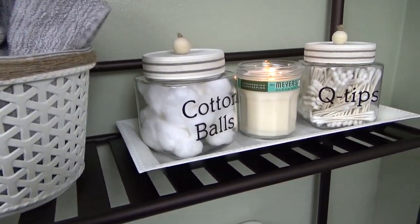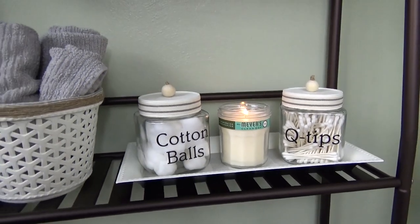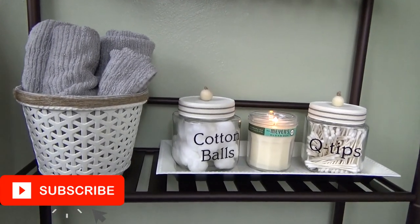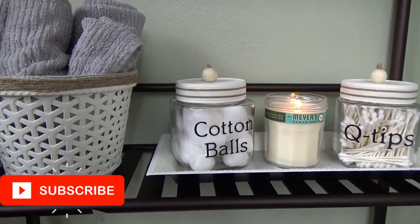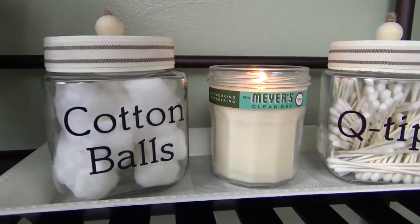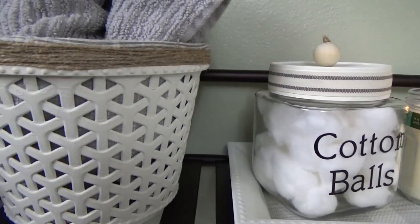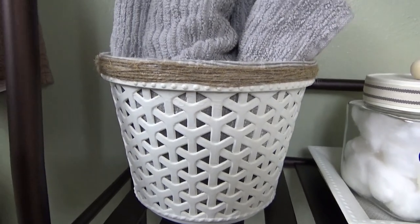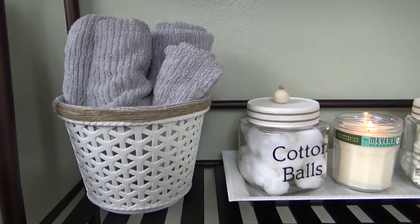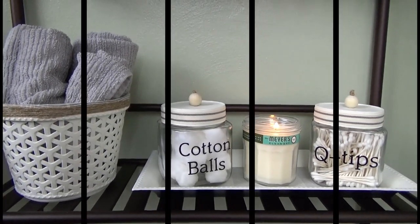Hey everyone, welcome back to Glue La La. If you're new here, my name is Jess — I hope you'll consider subscribing. Make sure to say hi in the comments, and if you're already subscribed, welcome back! Last week I created three projects for a farmhouse style bathroom, and this week I'm keeping the same theme but the pieces are a little bit more functional.